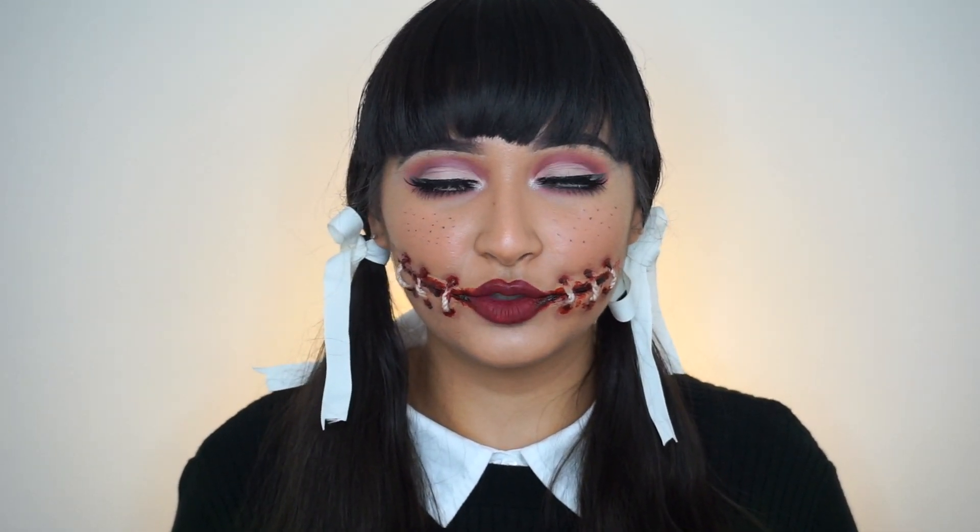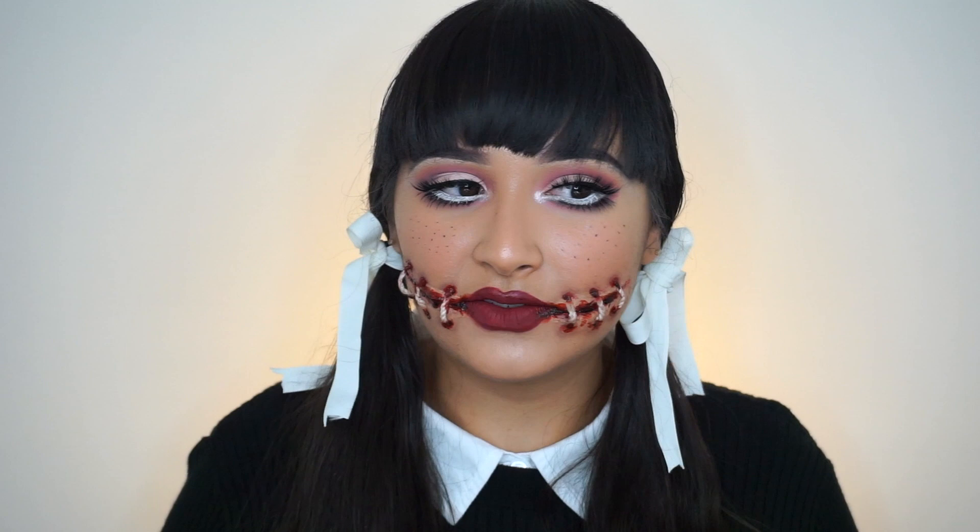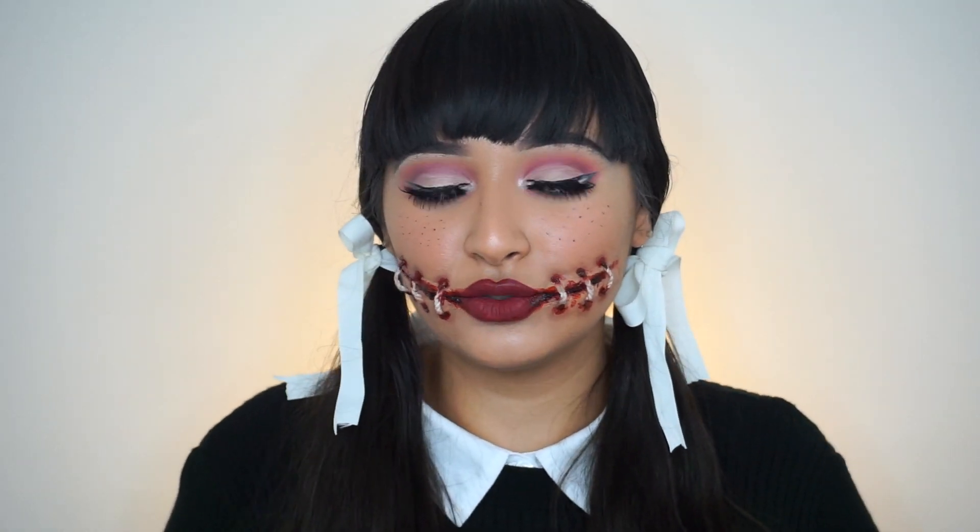I thought the eyes were super super cool, but I wanted to add a little bit of a gore effect to it because I'm not used to doing anything like that. And I thought, why not? Let's try something new, let's step out of our comfort zone even more. So I decided to use liquid latex, tissue, some thread, and some fake blood.